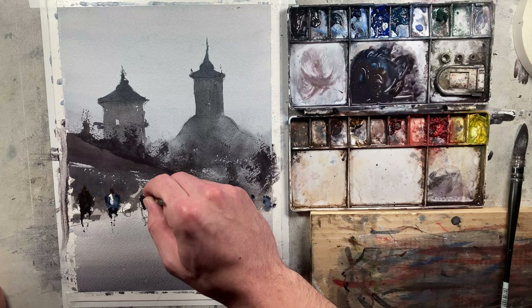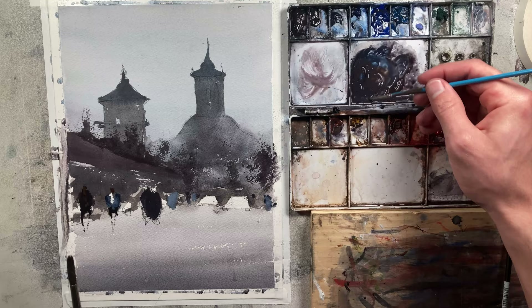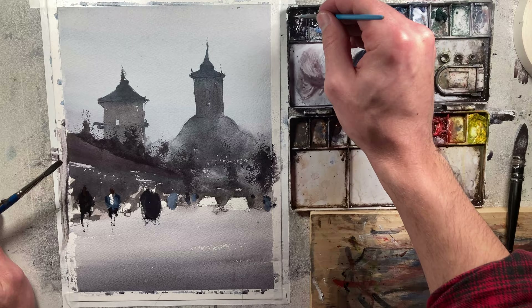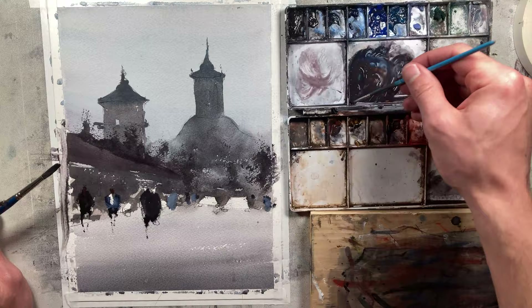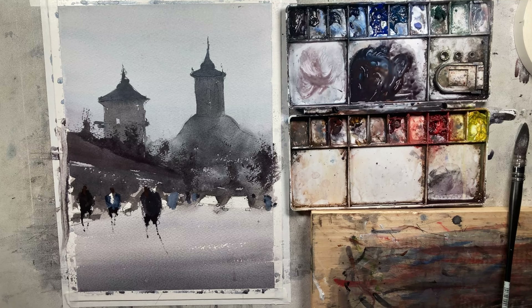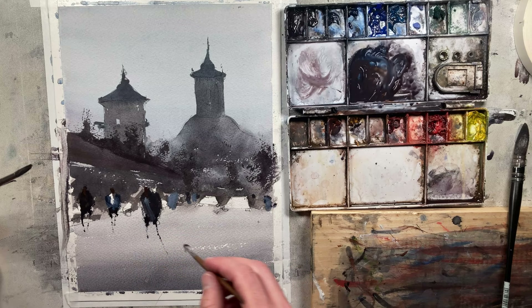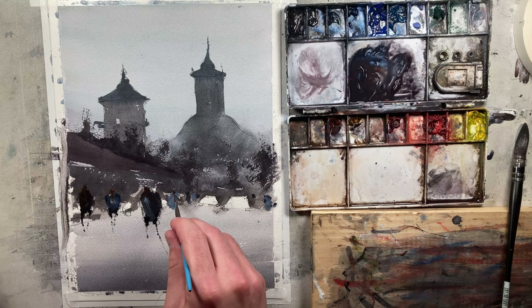I'm using an older brush and sort of mushing it into the paper to get some broken edges — that's less about creating depth and more about creating an interesting impressionistic figure. Maybe have this person kind of walking across the street. Let's grab a little bit of white paint as well and just put something there. I didn't like the face on that guy so we're going to redo that.